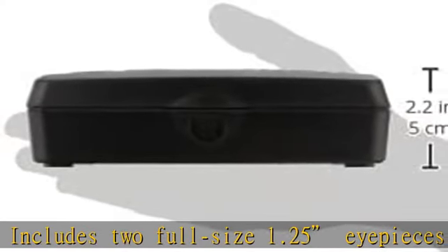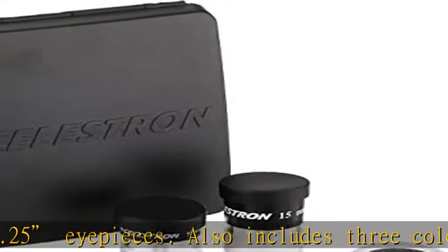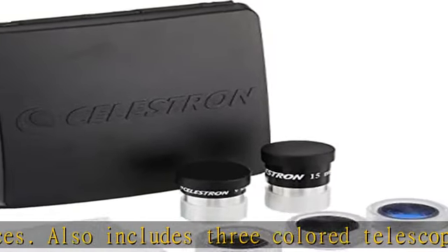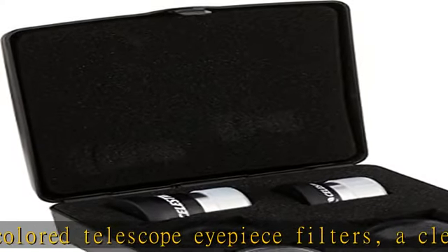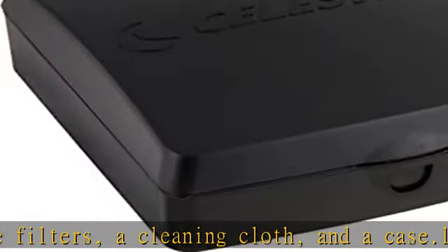Three popular telescope eyepiece filters: the moon filter helps block out some of the moon's glare so you can see more detail on the lunar surface. The two color filters — red and blue — highlight features on Mars, Jupiter, and Saturn.